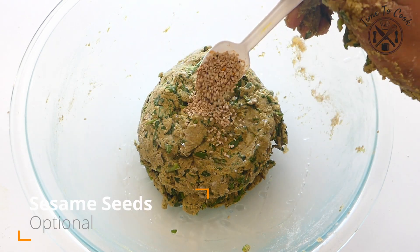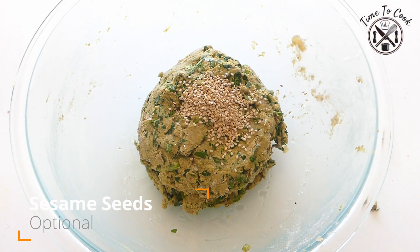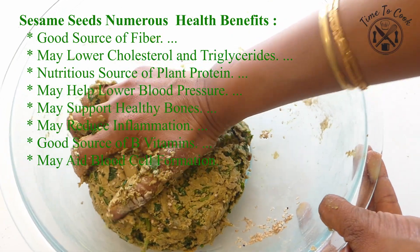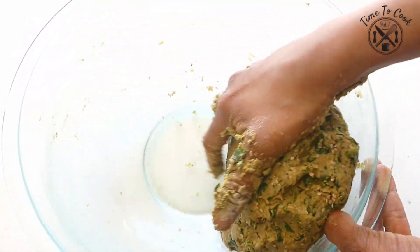At last, add half tsp of oil and sesame seeds. I personally like more sesame seeds — not only do they give a nice little crunch while chewing, but they offer many health benefits as well. Consumption of sesame seeds in winter is always good.